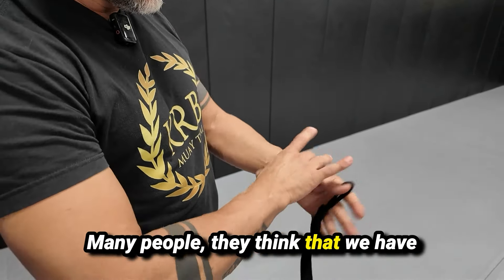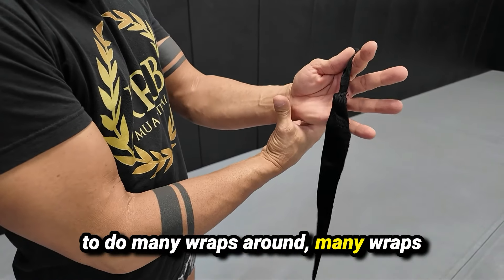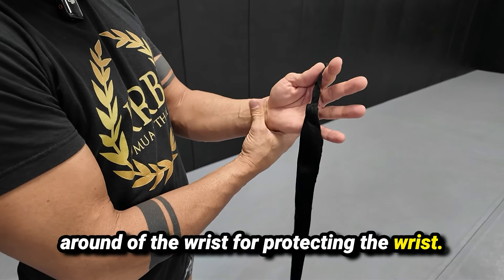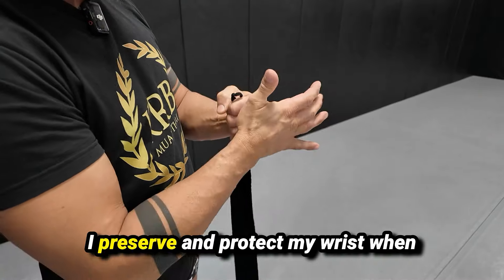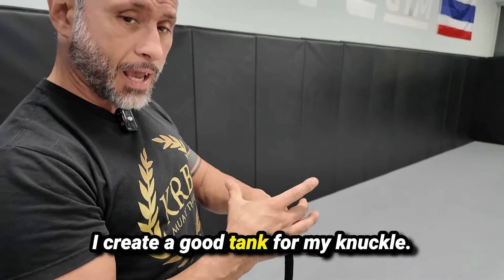Many people think that we have to do many reps around the wrist to protect the wrist. This is wrong. I preserve and protect my wrist when I create a good tank for my knuckle.